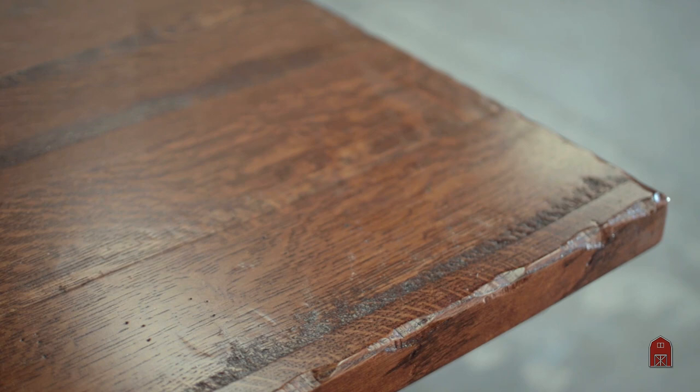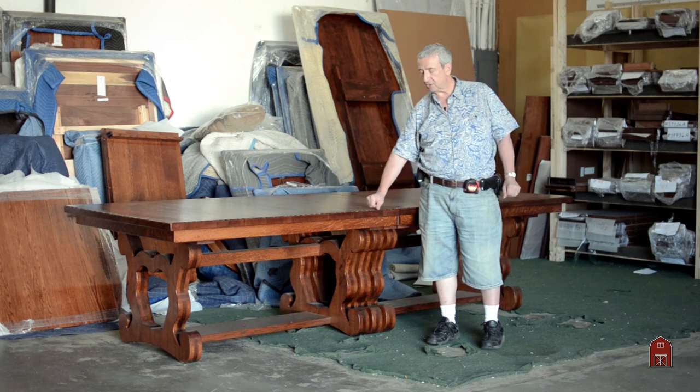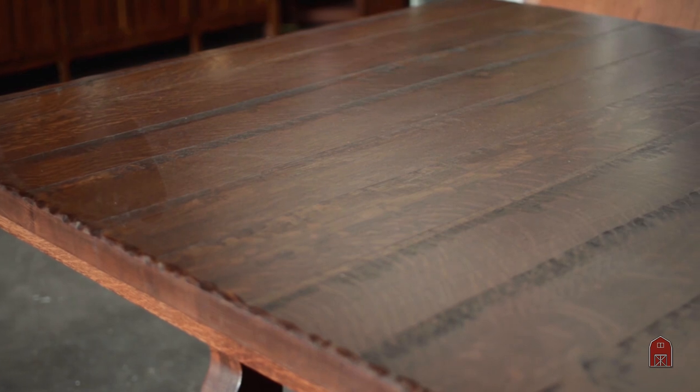The top is hand-planed with fine hand planes the old-fashioned way. My man that does all the distressing on our tables has a collection of antique wood planes that he uses on all the tops. In addition to that, all the edges have whittled edges and it is solid oak throughout.